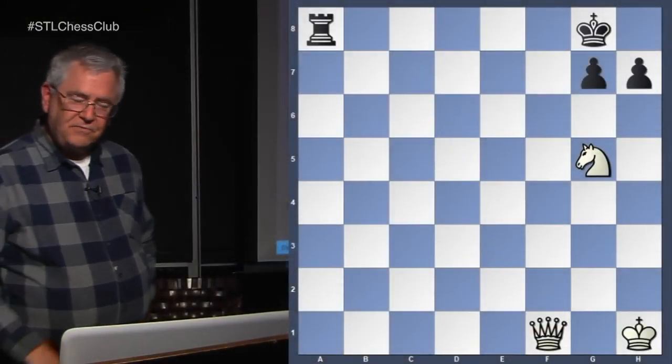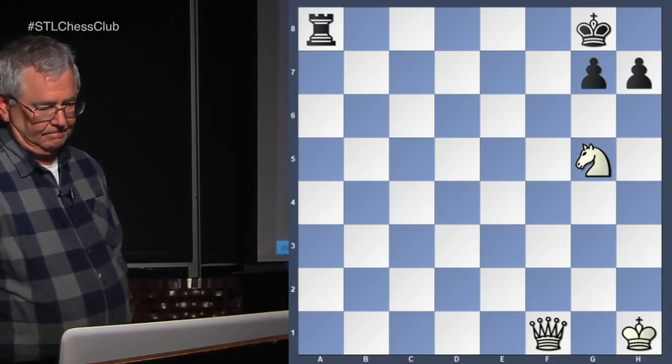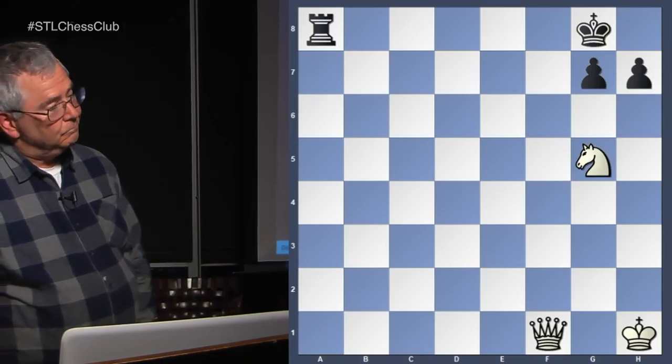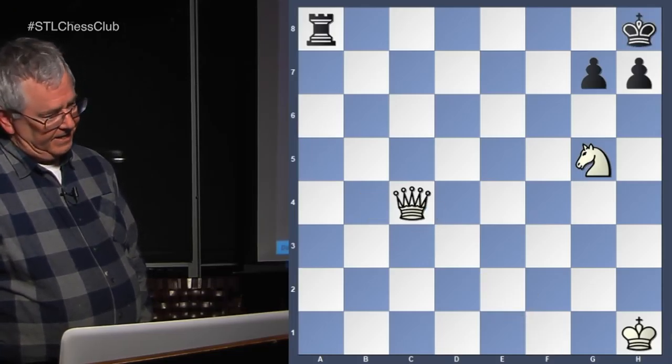Now we're going to have fun with this topic — smothered mate. Four examples. Smothered mate is one of my favorite ways to checkmate. You wedge the king into the corner and you lay checkmate with the knight. This is very simple — white to play and get smothered mate in a few moves. Can the knight check the king? Knight f7 check — the king has to move over. Now you can double check the king. Knight h6.